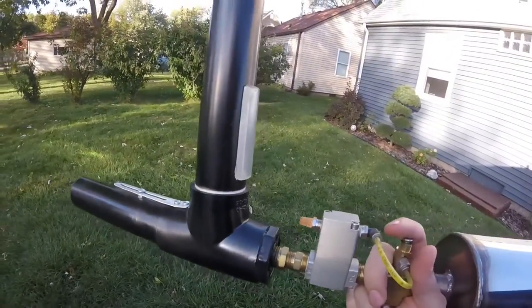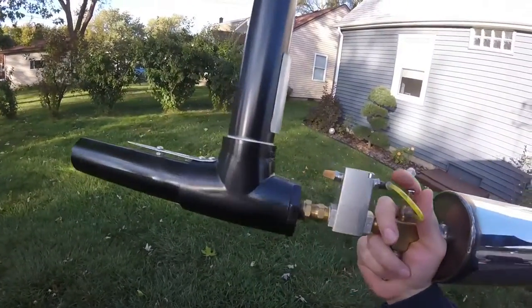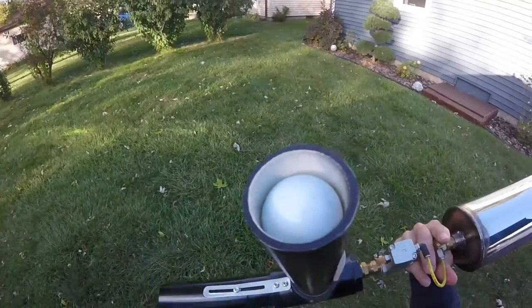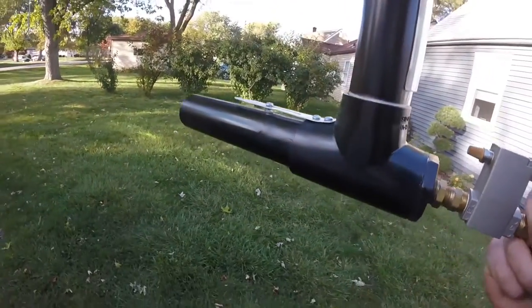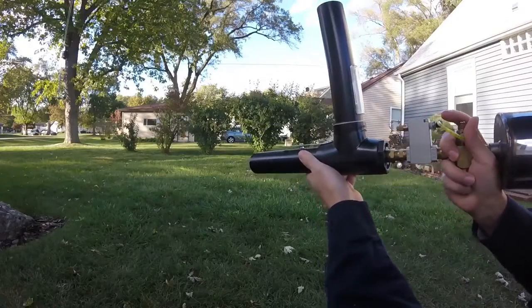I've been meaning to get this out for years. I built it a few years ago. It's my ping-pong ball gun — pump action. Load the balls in the top magazine, then pump it like that and the ball drops in the chamber.